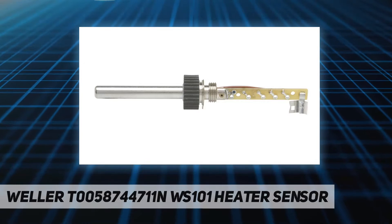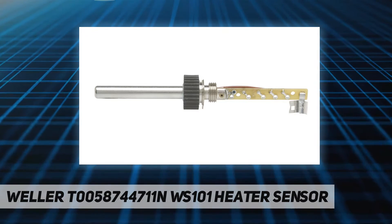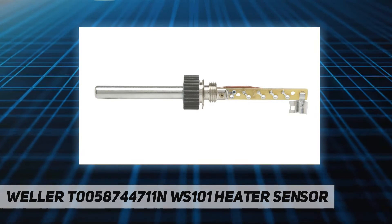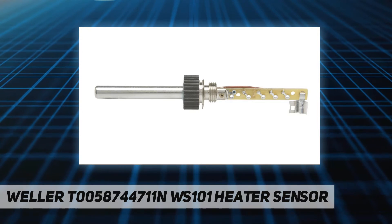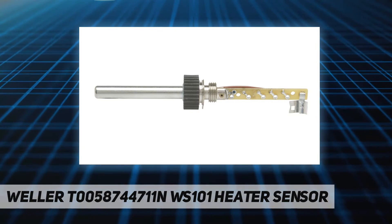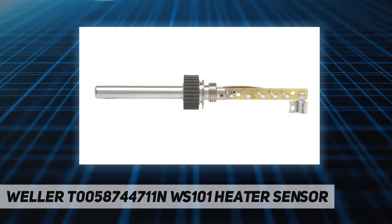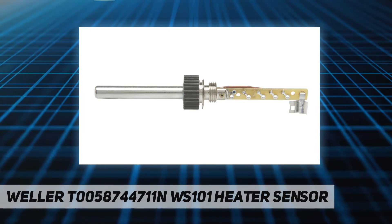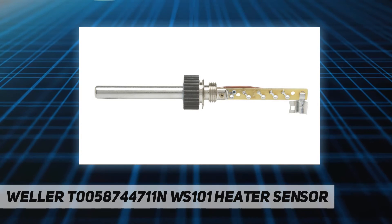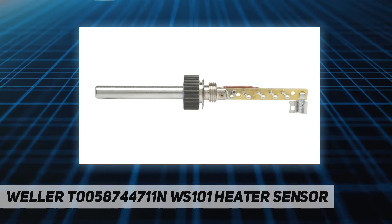Hey, welcome back to my channel. Weller T0058744711N WS101 Heater/Sensor. Manufacturer: Apex Tool Group. Part number: T0058744711N. Item weight: 0.64 ounces. Product dimensions: 5 by 1.25 by 1.25 inches. Country of origin: Mexico. Item model number: T0058744711N. Is discontinued by manufacturer: No. Color: Black. Item package quantity: One. Measurement system: Metric. Included components: Arc welding tip.